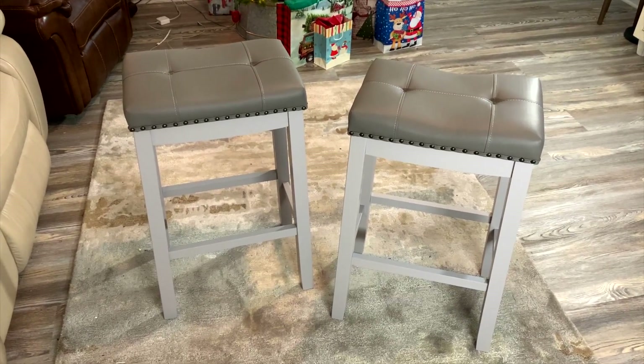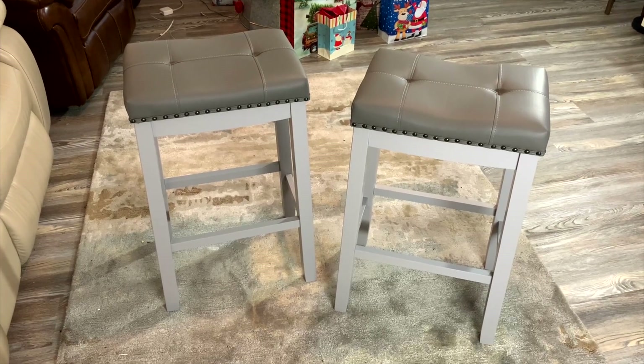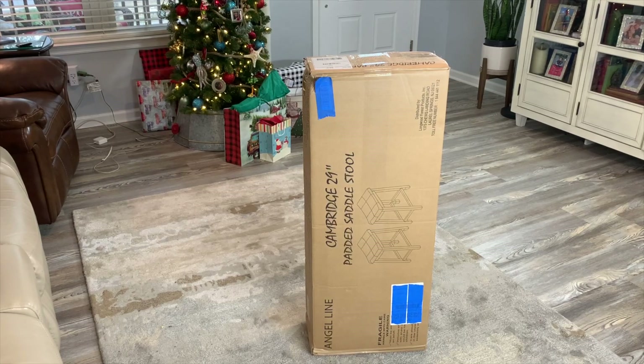Based on reviews I really did think they were going to be good, but now that I've got them put together and see from my own eyes, they have actually exceeded my expectations. Hey, I'm Steve, and this is the Angel Line Cambridge bar stools, 29-inch set of two — and this is how they're going to come to you.